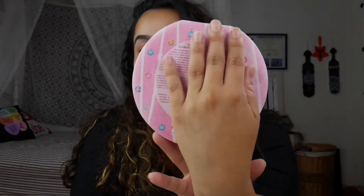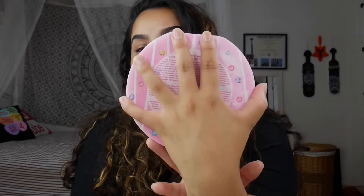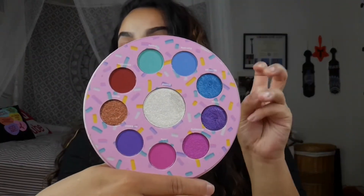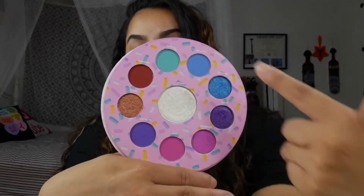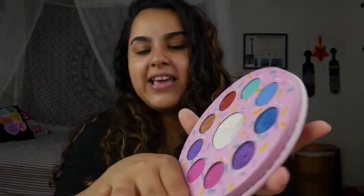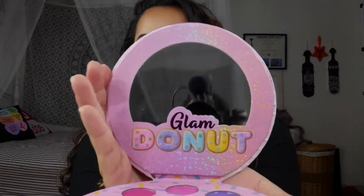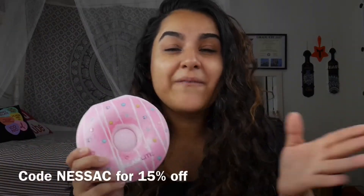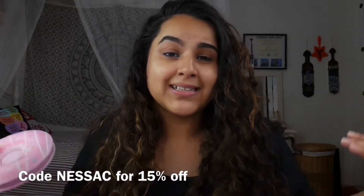This is her — she's about the size of my hand spread out. She's a tiny, tiny palette. On the inside there are 9 eyeshadows and then a highlighter in the middle, so this is it. And it does have a little mirror. This palette does retail for $22, but you can get 15% off using my code Nessac.